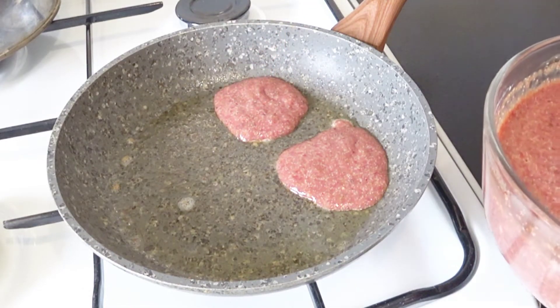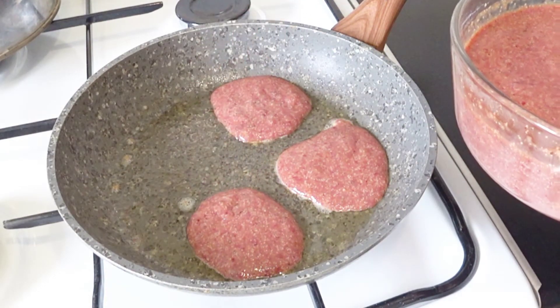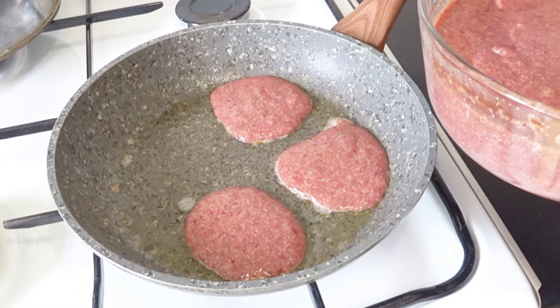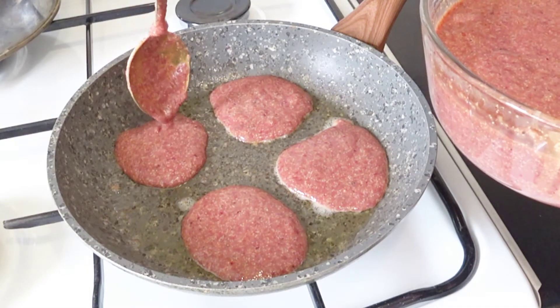Pour the whipped cream. I'm going to put it on a ball.